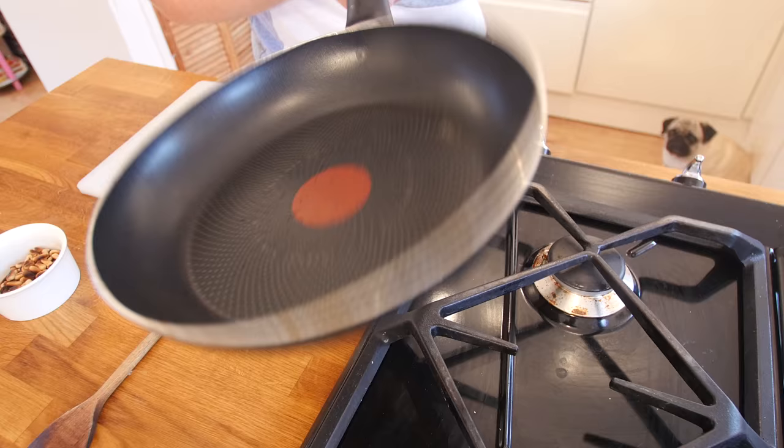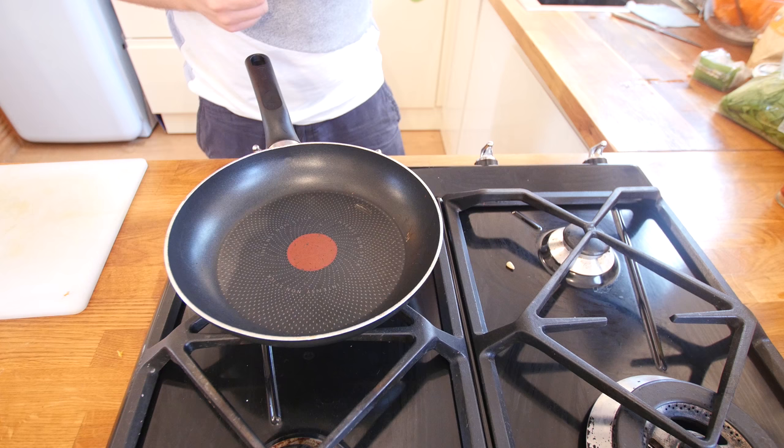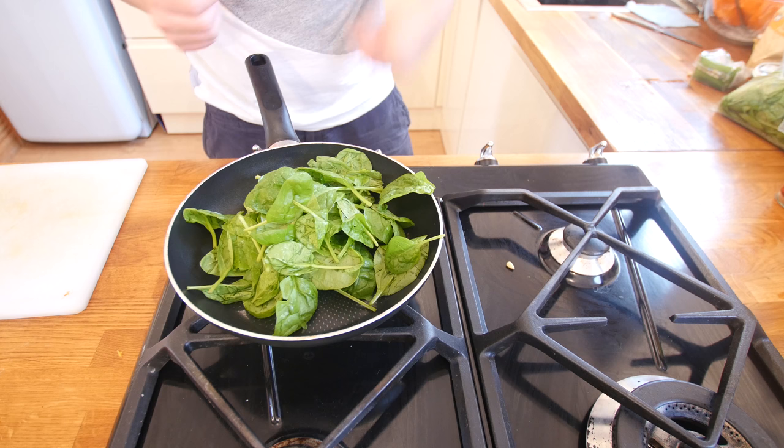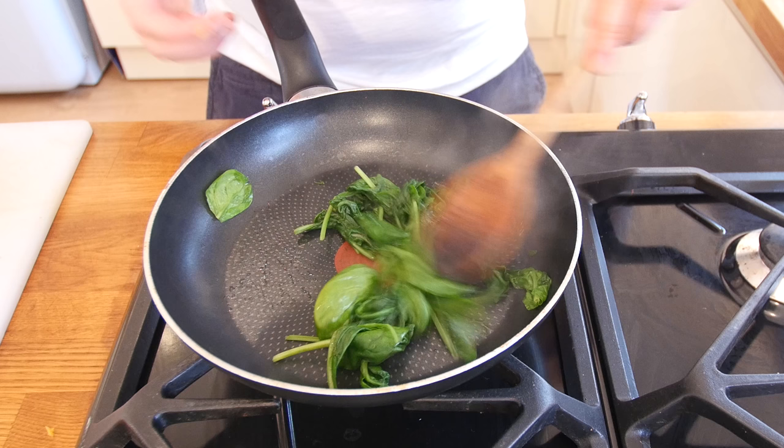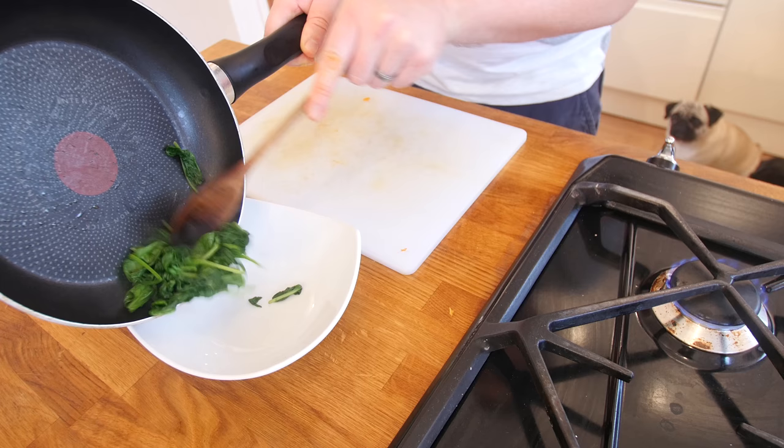The pine nuts are toasted — just going to push those into a ramekin. Putting the pan back on and dumping in a handful of spinach — no oil in it again, the pan is already hot so it will wilt and shrivel up. Popeye would be proud. About 90 seconds later it is all shriveled up. Do not worry about the stalks because it is all going to get whizzed together.